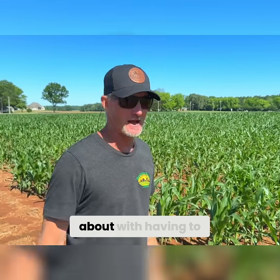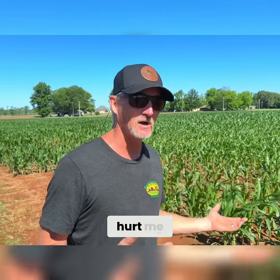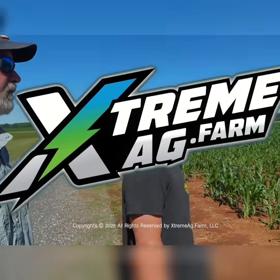That's one of the things we talk about — getting the corn off to a good start. Is it going to hurt me? Is it going to affect yield? Who knows. We'll see what the season brings and let's see what the ROI is. If you have a recording and operations on it, you're going to look at it.